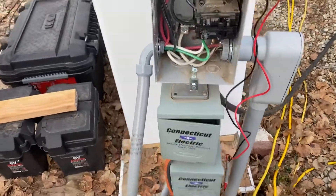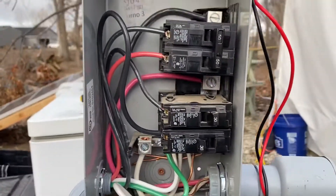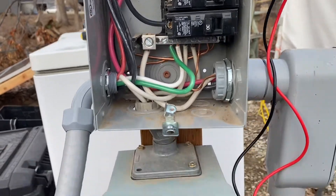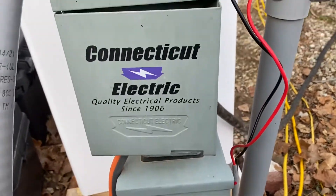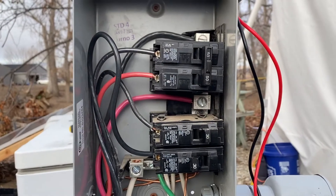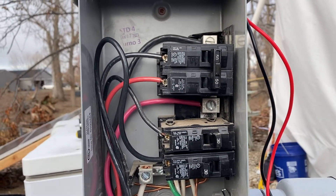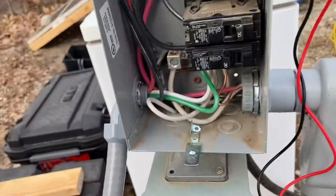Okay folks, let's do a little update. In the last video I did on this, we were going to go with a pigtail of two 30-amp lines into a 50-amp RV connection. I've since rethought that and went to dual 50-amp — regular 50-amp circuits into an RV plug.